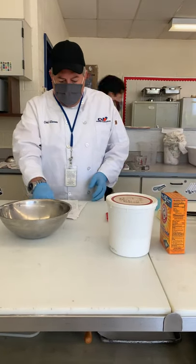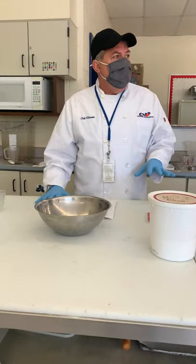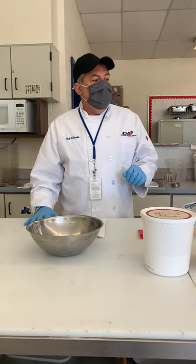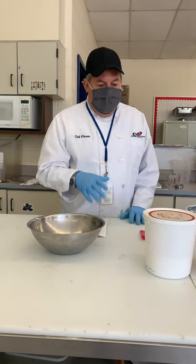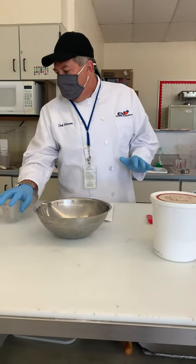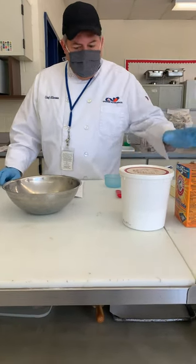So today guys we're going to do a biscuit. As you see I have all my mise en place out — and mise en place means what? All materials together. So in other words my tools, which would be spoons, measuring liquid measuring cup, level spatula, flat spatula, a cup, and then I got my ingredients.